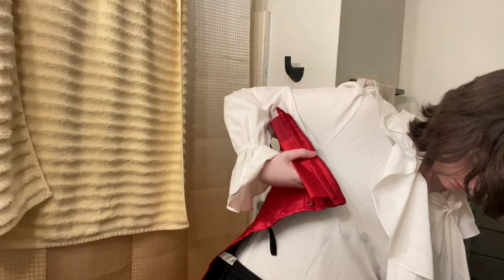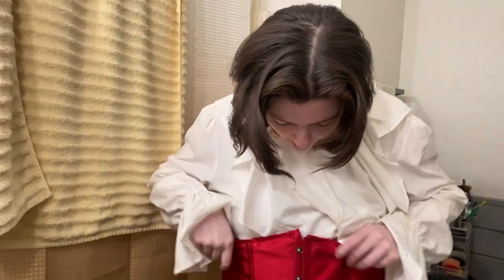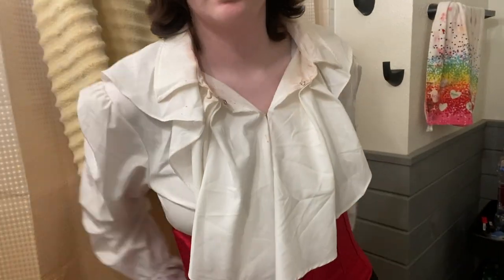And it's time to put on the corset. This is the same one that I use for my Techno cosplay, so I've gotten pretty used to putting it on by now.